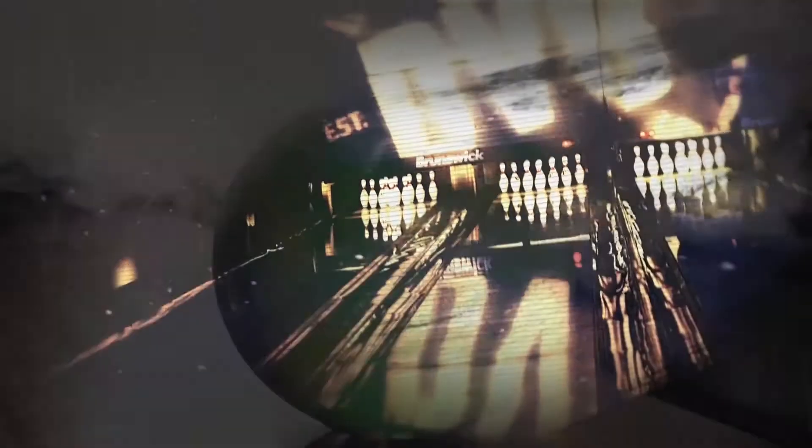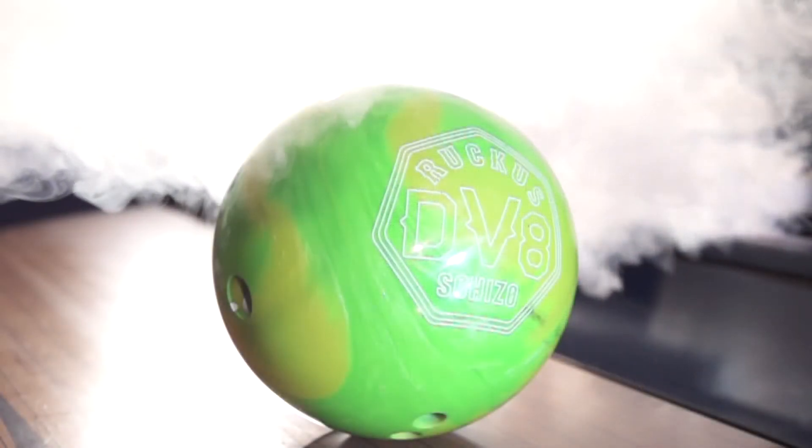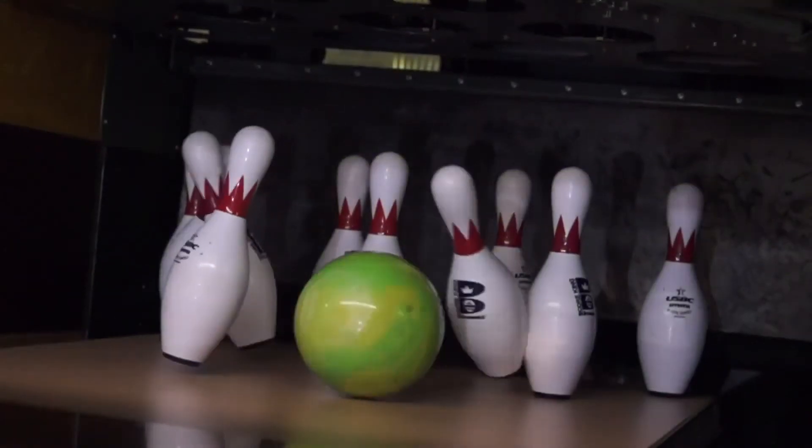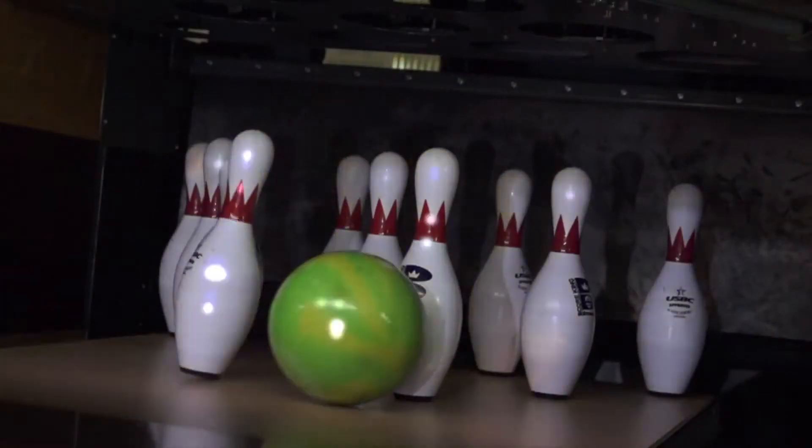Introducing DV8's best option for insane back-end reaction: the Ruckus Skitzo. The Skitzo broadens the DV8 line of performance balls with superb length and defiant down-lane motion, spawning paranoia among the pins.